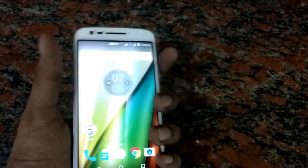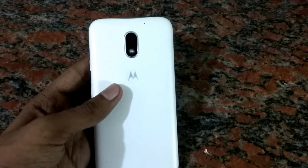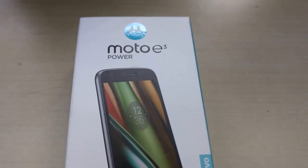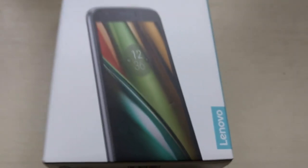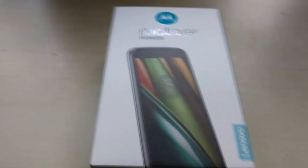Presenting the Moto E3 Power, the latest budget phone from the house of Motorola. Welcome to Go Tech Stuff and today we will be unboxing the Moto E3 Power. This is the latest budget phone from Lenovo or Moto, whatever you call it, and it's priced at Rs 7,999 and is available exclusively on Flipkart.